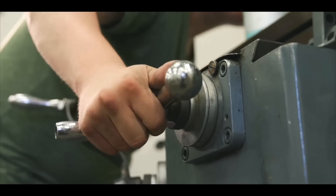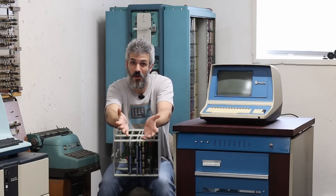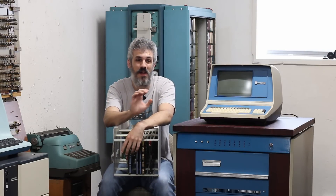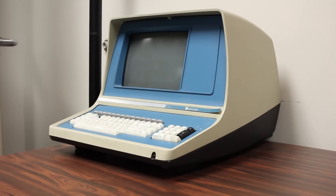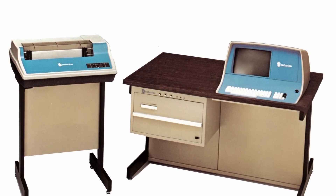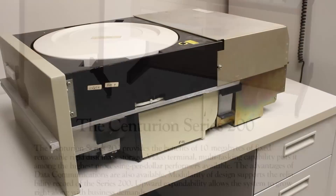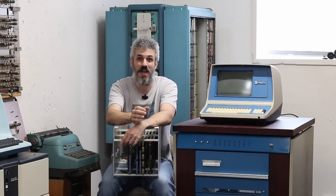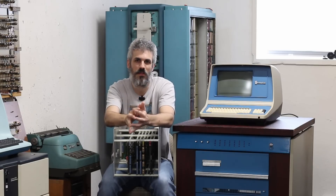I want to thank Butler Tech for letting me gallivant around their high school and look at all of the amazing things they have set up there. Mr. Hall is one of the staff members who runs the IT department, and he got his hands on a desk system Centurion. These are incredibly rare — it's a full-fledged Centurion mini computer built into a desk. They came with a smaller seven-slot backplane but had a full honest-to-god Hawk drive bolted to the bottom of the desk.